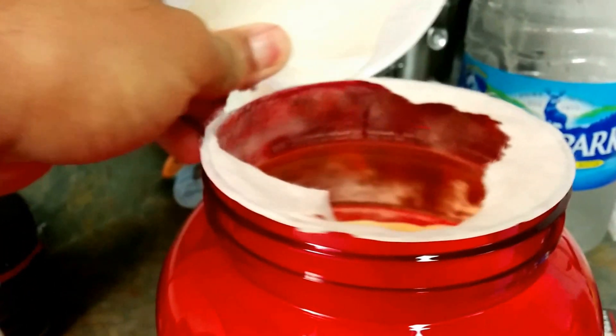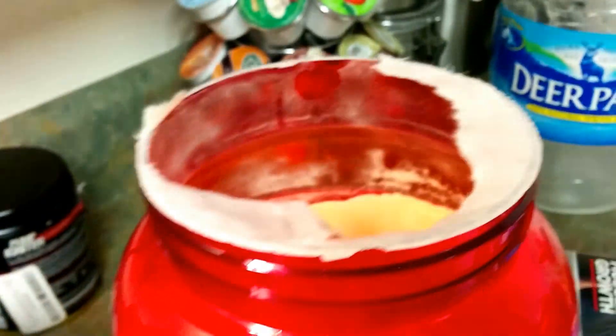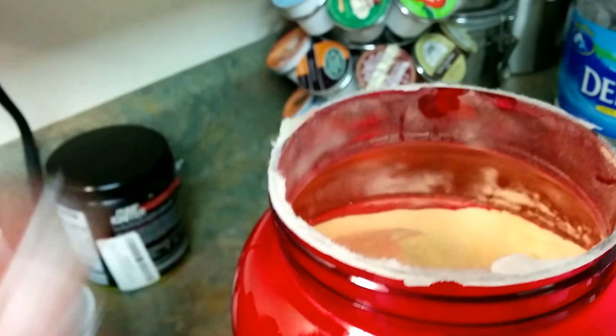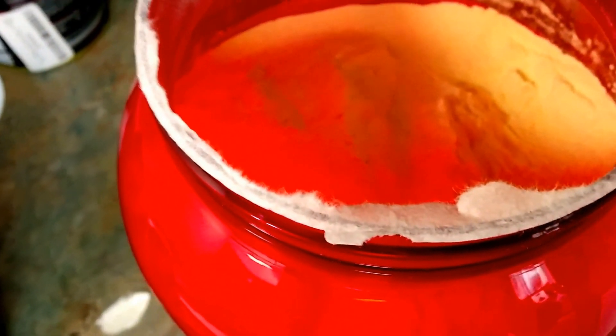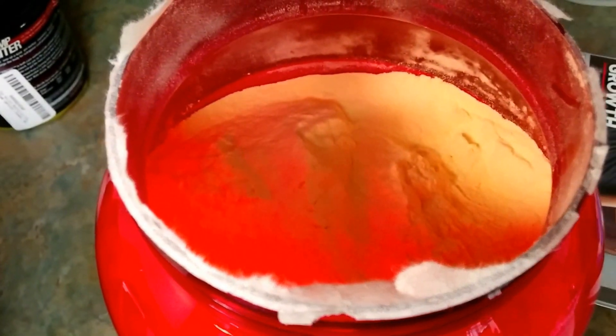Check out my previous videos — like, subscribe, share with your friends. Any questions or comments, leave them in the comments section. Here's how it looks on the inside for the Tropical Fruit. I like post-workouts in the summer that don't require milk, and this one doesn't — we'll see how it tastes.